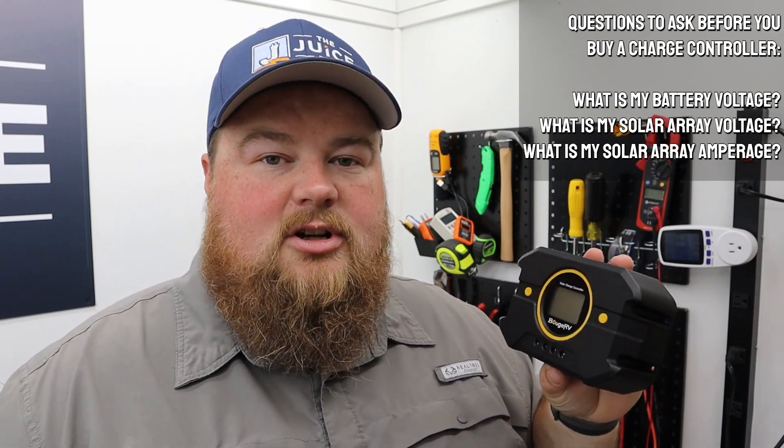There are a couple of things you want to note before you purchase your charge controller, especially if you already have existing components in place. First and foremost, make sure your charge controller can handle the same voltage as your battery bank. This is a 12 or 24 volt charge controller, which will allow me to either have a 12 volt or 24 volt battery bank. I can't upgrade to 36, 48, 60, 72, or anything higher than that — I'm stuck with 12 or 24 volts as far as my battery bank voltage with this unit.